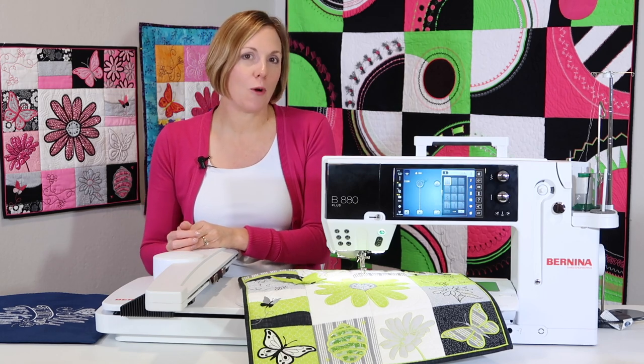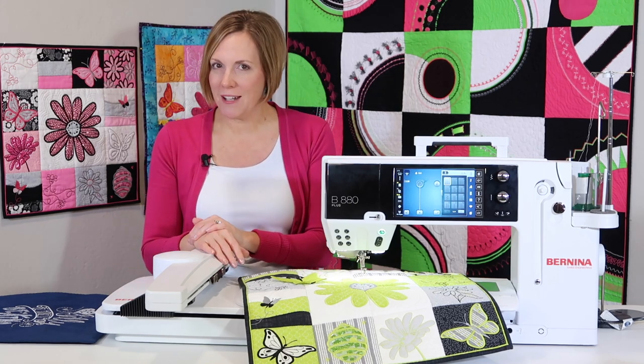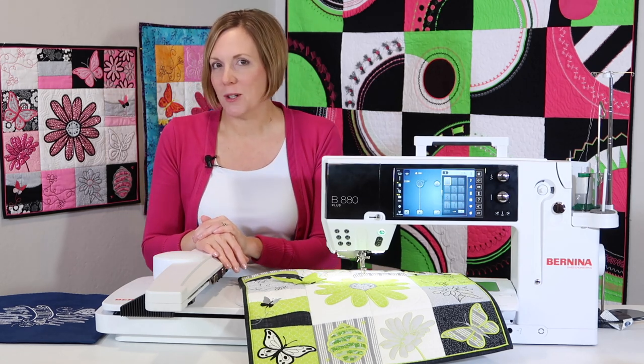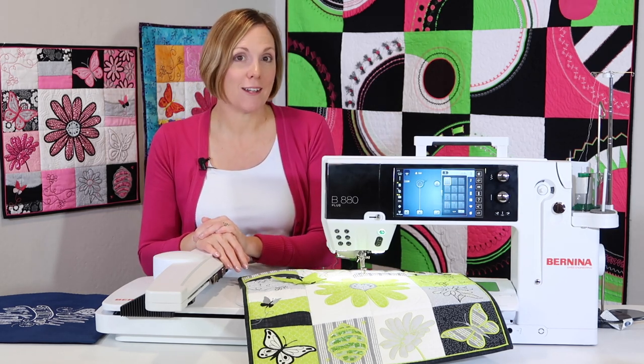Taking time to go through these questions will really help you no matter what level of embroiderer you are. So if you're new to Bernina embroidery or you've been using your machine for many years, I hope you'll get some good ideas of whether you're doing things correctly or maybe you can up your game and do things a little better.